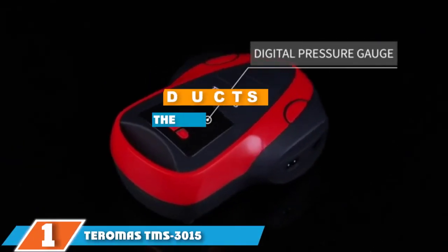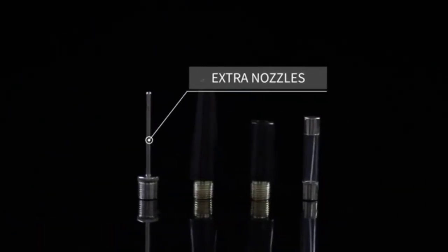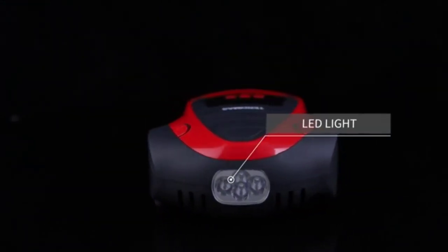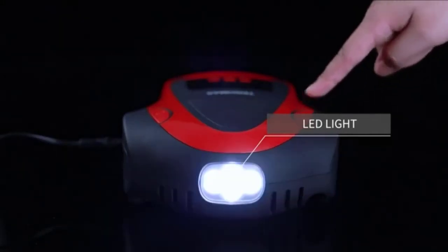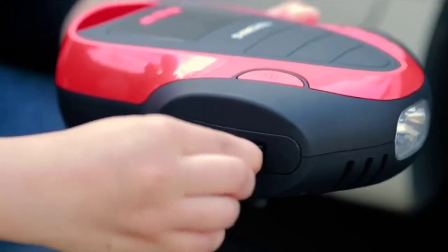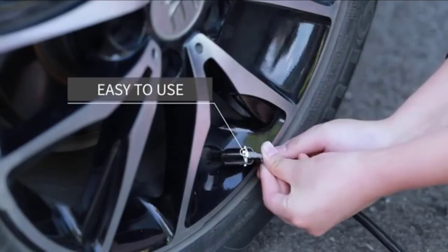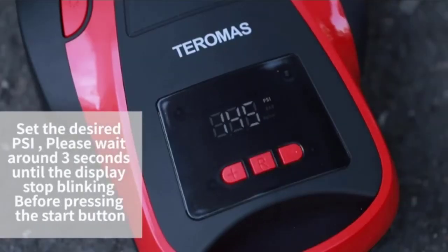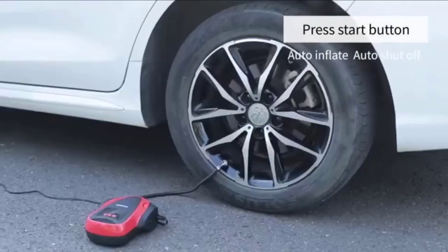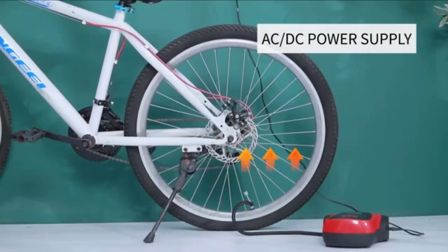Finally, the number 1 position is dominated by the Terramas CMS3015. While not quite powerful enough for professional contractors, you will be hard-pressed to find a more convenient and versatile unit. It can be used with a 110V outlet or plugged into your car's cigarette lighter via a 12V adapter, making it a fantastic choice for vacations, trips to the beach, or kids' sporting events. It also features an auto-off function that lets you program your desired PSI, shutting off automatically when it reaches the target pressure.